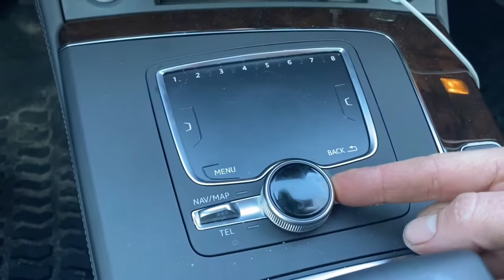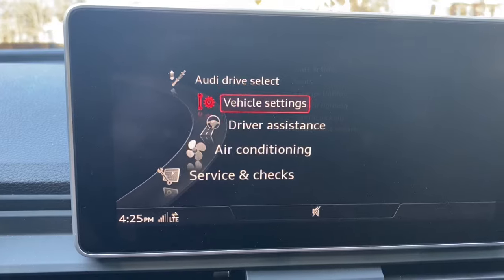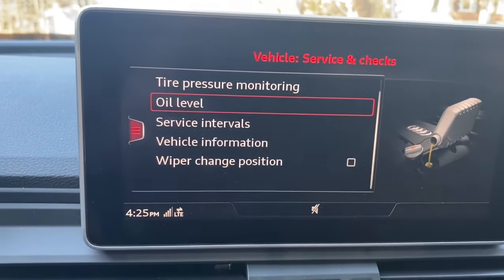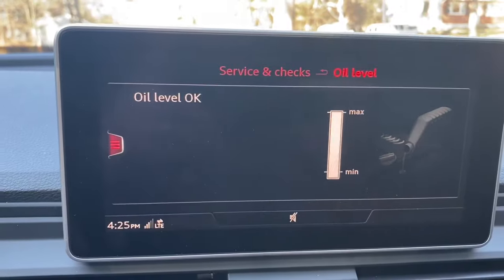We don't want to be in vehicle settings, so push the knob sideways to get back. Now rotate the knob down to Service and Checks, push down to select it, then rotate to Oil Level and push down again.